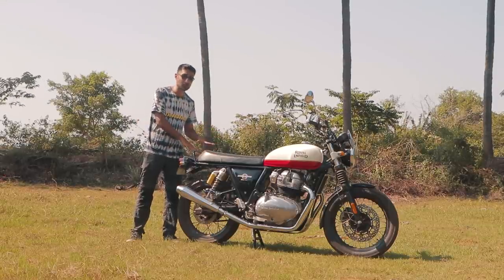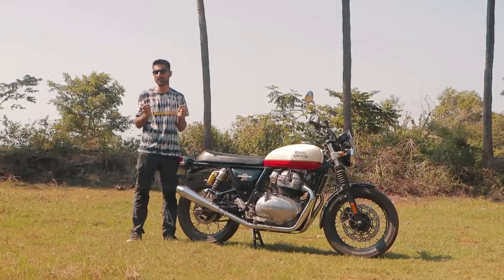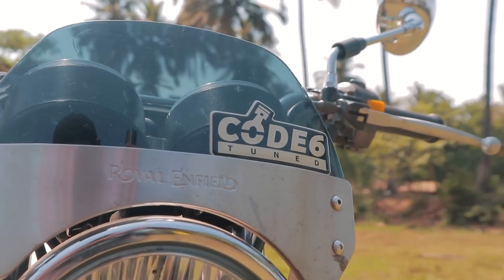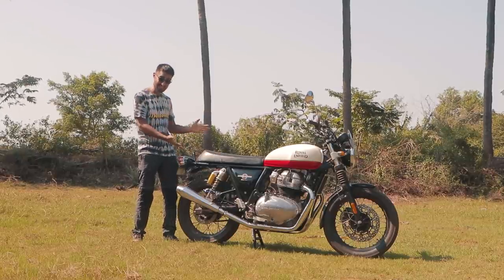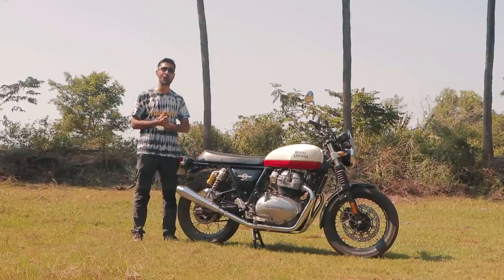I am in Goa and this is not my bike, but I'm getting pretty bored of my bike and I wanted to spice things up. So I called my friend Emi from Code 6 Goa and he said he's got a little something for my divine inspiration. Ladies and gentlemen, welcome to the Drivers Hub. This is a Stage 2 Interceptor 650 and I'm here to tell you all about it.